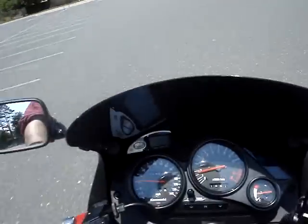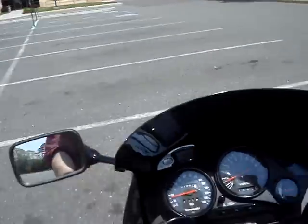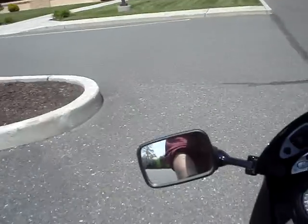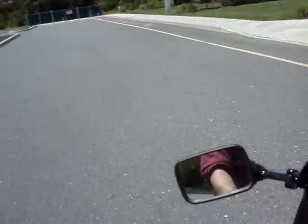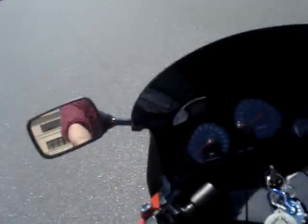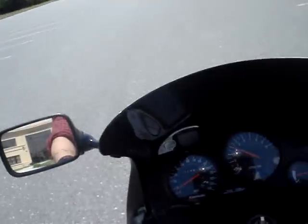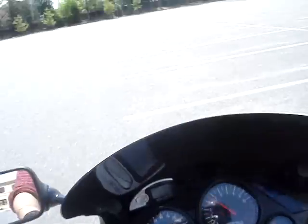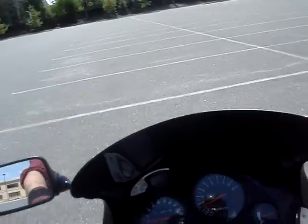There you go, baby. That was about 5,500 RPM. I couldn't get half of what I just got — that was probably about three feet — with the same bike at 8,000 RPMs with the old carburetor and stock exhaust. So that just goes to show you what upgrades can do.